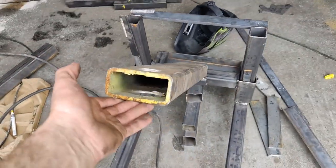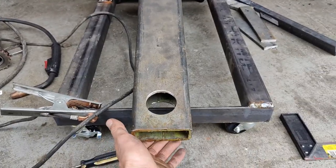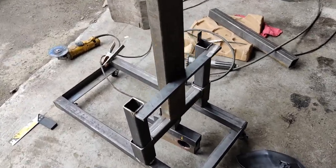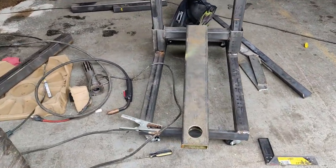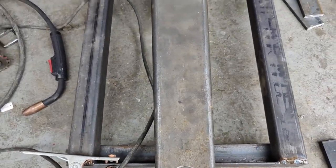I just want to try it — this is how it's gonna work. We will be able to open it like this. It's not gonna be so high, so we'll have enough space to go under the truck.